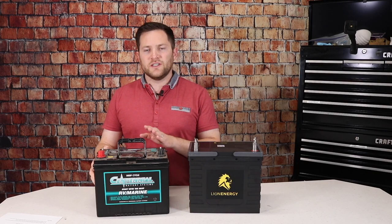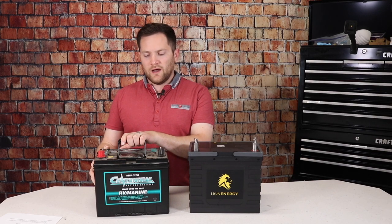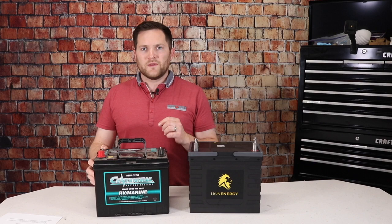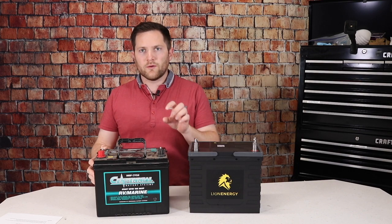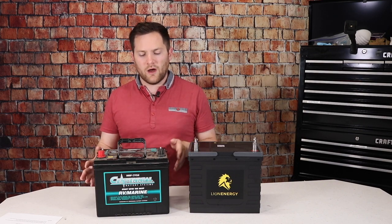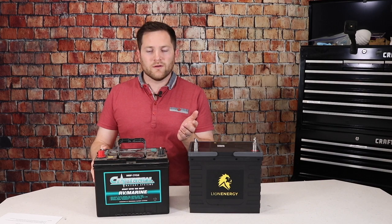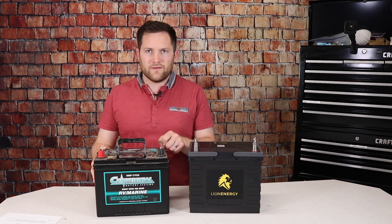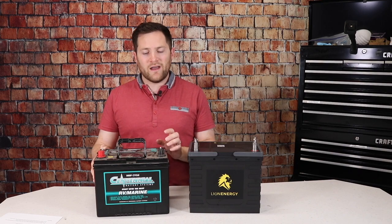Let's get into charging differences. This lead acid battery — we've got two on our trailer — they typically charge at about 15 amps each, so about 30 amps total from our charger. Lead acid batteries require three charging stages: bulk charge at high amperage, then the absorption stage at lower amperage, then a float stage to top it off. So even though you used 45 amps and charge at 15 amps — theoretically 3 hours — it's not really 3 hours because of those stages. The first hour and a half might run at 15 amps, then 7, then 5, then float at 2 amps. Charging the last 10 amp hours at 2 amps takes about 5 hours, so lead acid charges much slower than lithium.